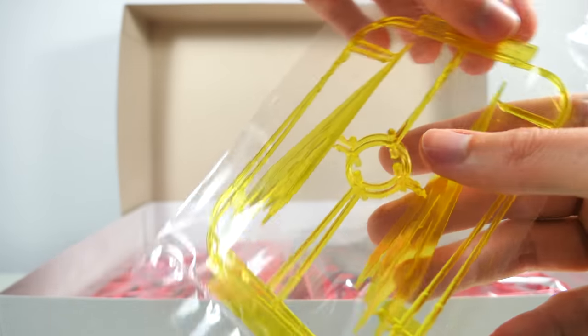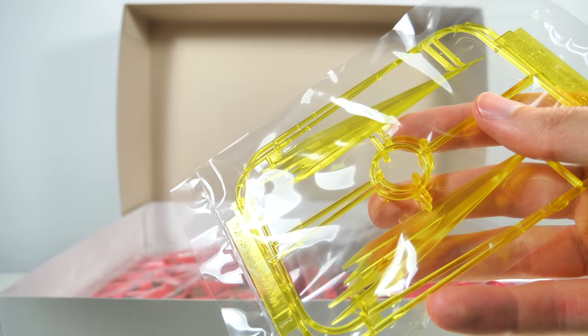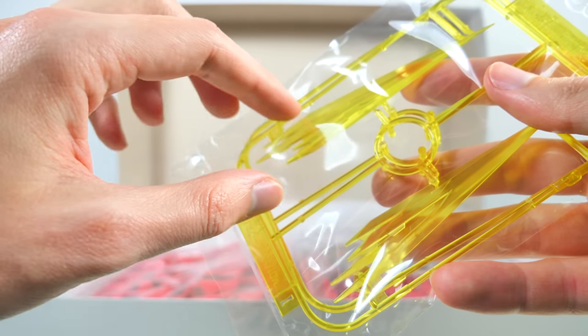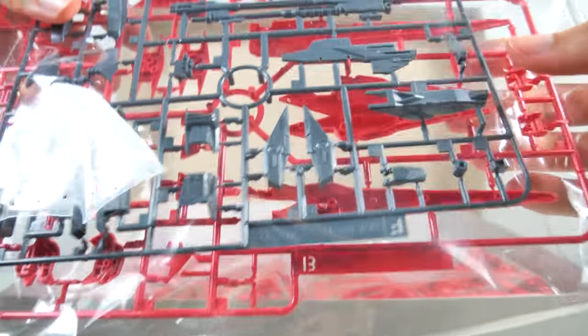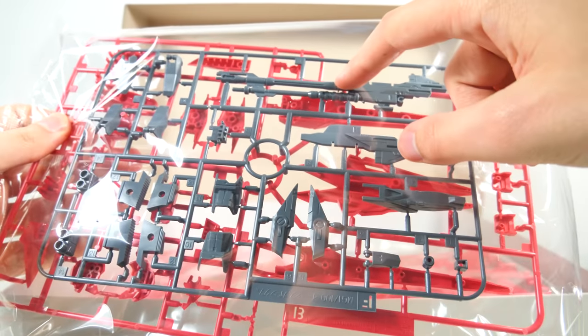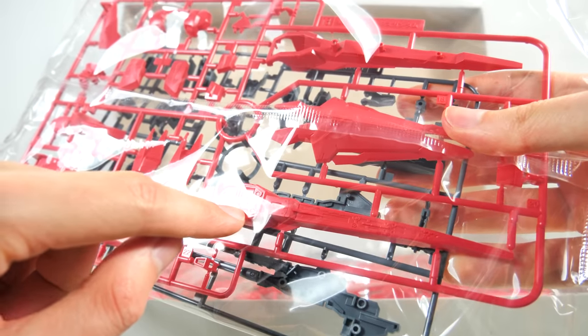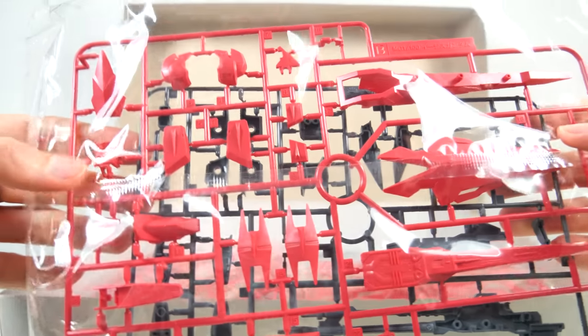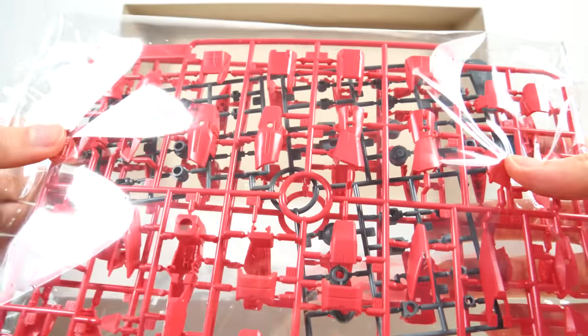Here we have the beam effect parts. I also like how now the spike that's on the arms and on the feet becomes part of the effect rather than emanating out of their back — that's a really cool redesign detail. Then here we get a lot of parts for the beam rifle itself, some internal detailing, and then again a lot of really nicely detailed parts for the Aegis Gundam. We also get some more really nicely detailed pink parts, or as some people would call it, light red, and sandwiched in the middle we have a bunch of polycaps.